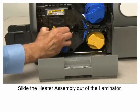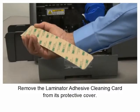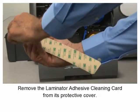Remove the laminator adhesive cleaning card from its protective cover.